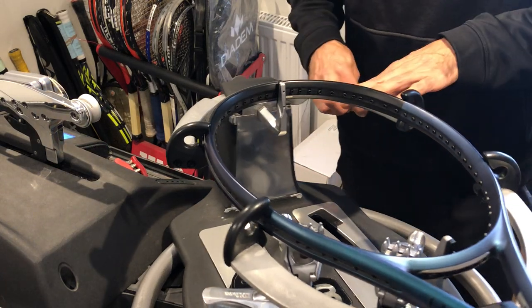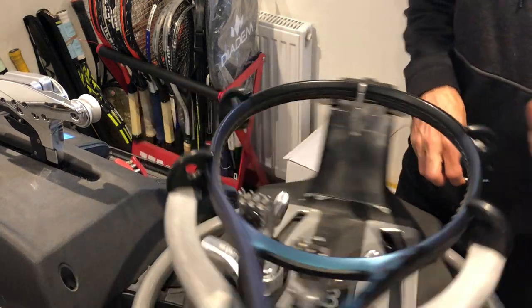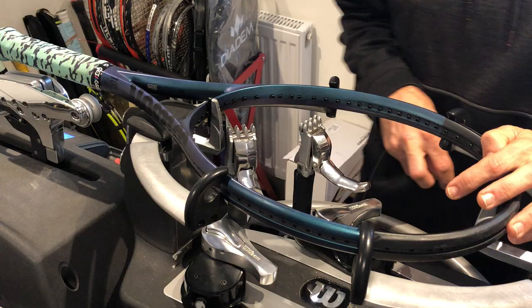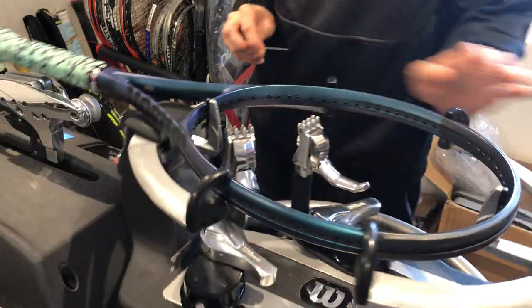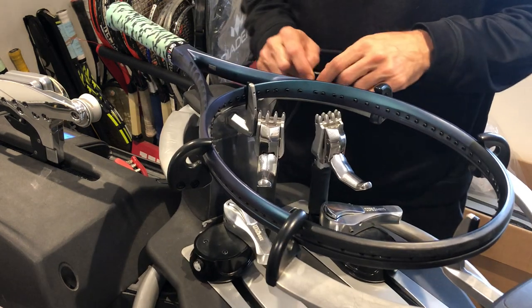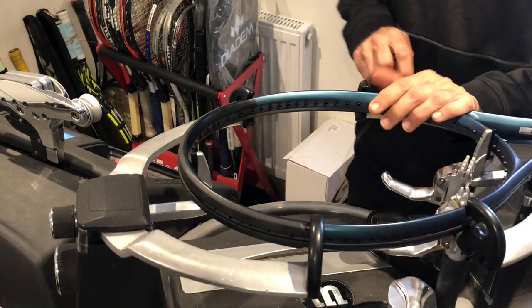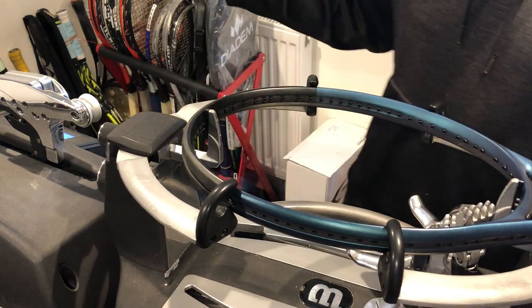Hi everyone, Ray from Pro String with another racket restringing tutorial. As you've already probably noticed, today is going to be a tennis racket — a Wilson Ultra V4 100, 16 by 19, 300 grams. So that's a Wilson Ultra 100 weighing in at 300 grams with a 16x19 stringing pattern.